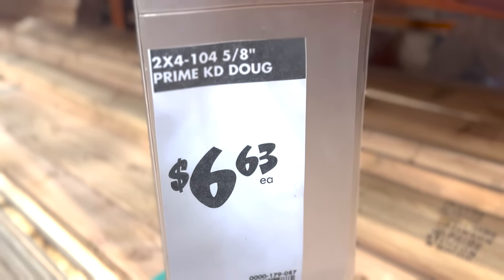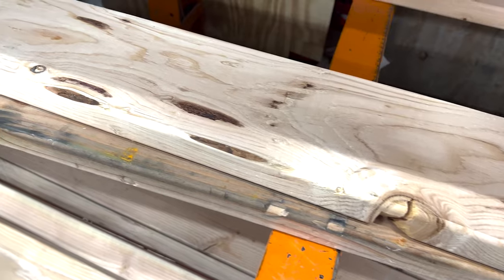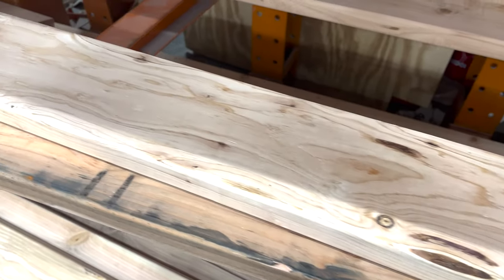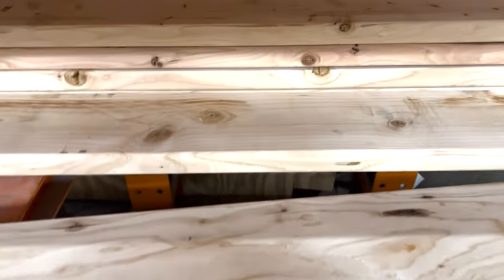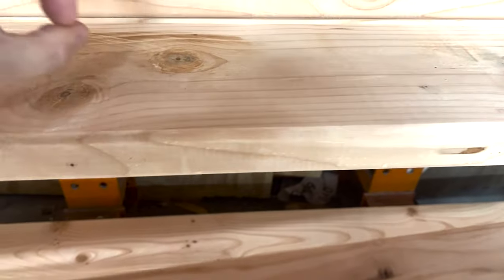The first thing you're going to need to do is get wood. This table is completely made out of 2x material and it's all kiln-dried Douglas fir. It's important that you get the kiln-dried wood because if it's not kiln-dried, there's a pretty good chance you're going to get checks or cracks in the wood. You can get this easily and inexpensively at your local box store. They don't really specialize in furniture-grade wood and their wood isn't cosmetically great, but if you dig around you're likely to find something that will work for this project.